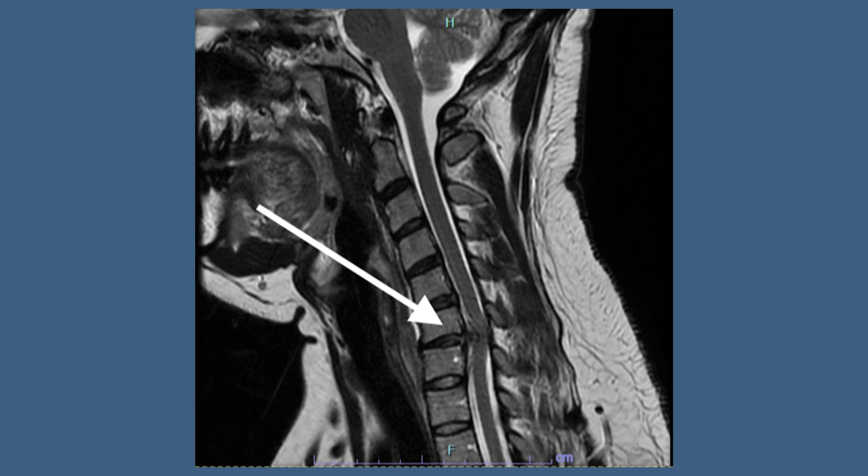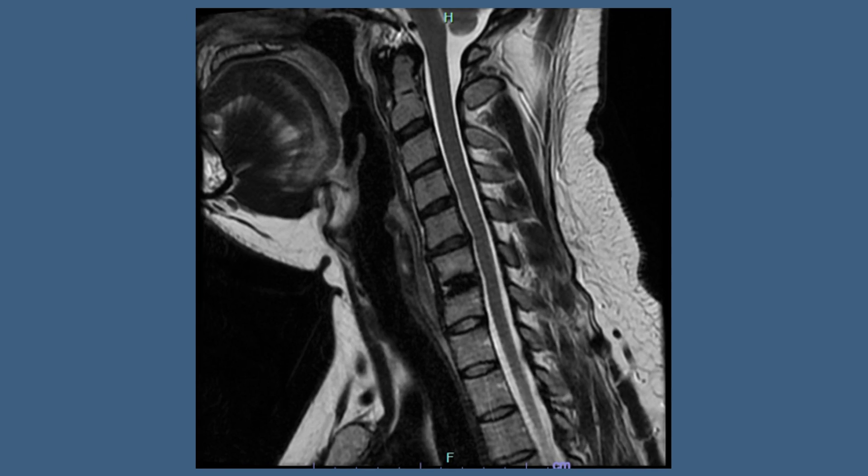Generally, when somebody has a soft disc pinching a nerve causing pain down the arm, and depending on their anatomy and their overall health status, we can go in, take out the damaged disc, and take the pressure off the nerves. After that, we have a gap where the disc used to be, and in some people, a disc replacement or a cervical arthroplasty can be a very good solution.